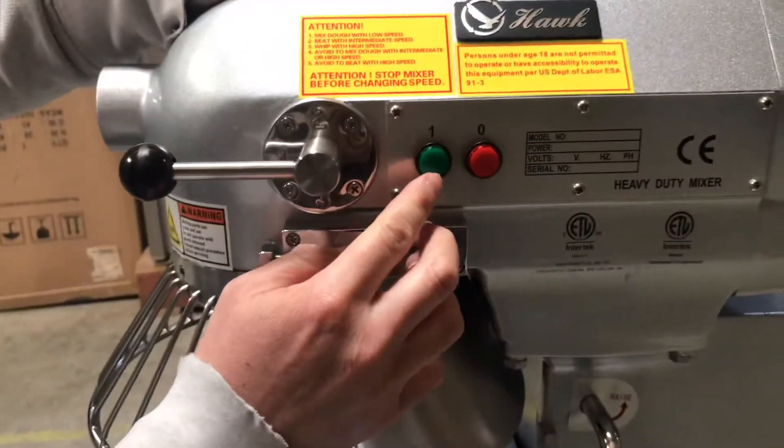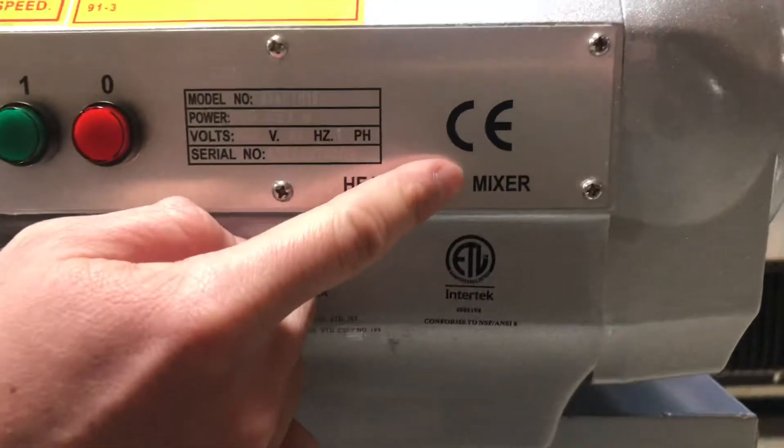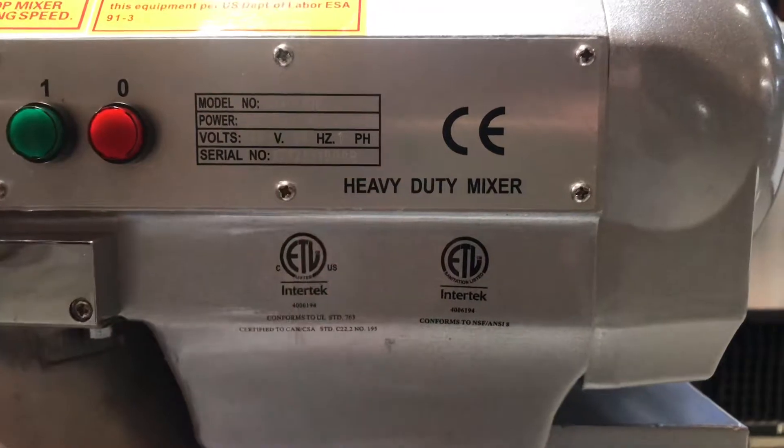Over here we have two buttons: the on and off switch. Also here is the ETL certification and the ETL-C certification as well. The stamp will give you the proper volts, power, and all other necessary information.